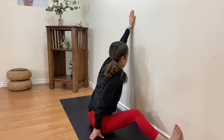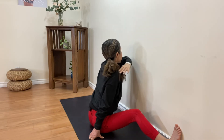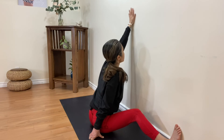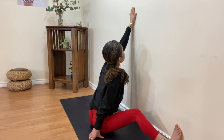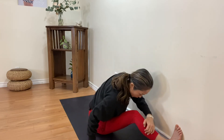Sometimes I use my fist because fingers get tired — just be careful, you don't want to raise your shoulders. Keep your shoulders down, both shoulders away from your ears. Now let's come down towards the bent knee — breathe out.